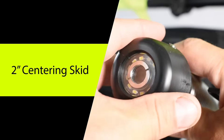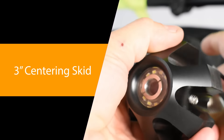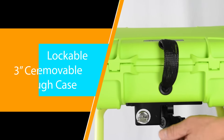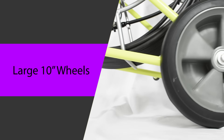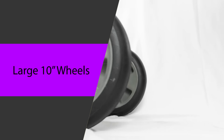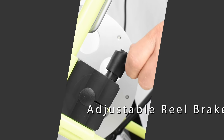OptiCam comes with a 2 inch centering skid and 3 inch centering skid for better viewing and smooth pipe navigation. The command module is in a lockable removable case and the large wheels make OptiCam easy to pull. The adjustable reel brake allows for smooth operation.